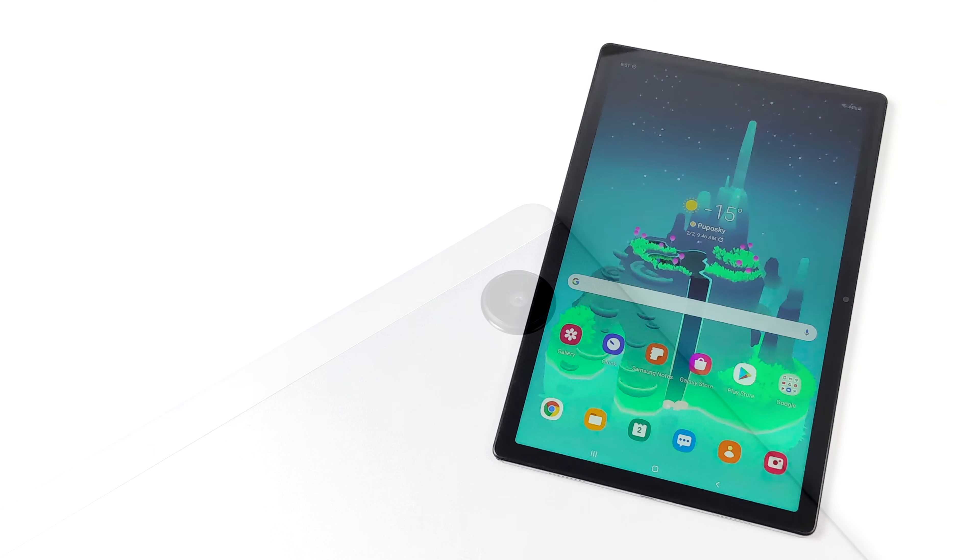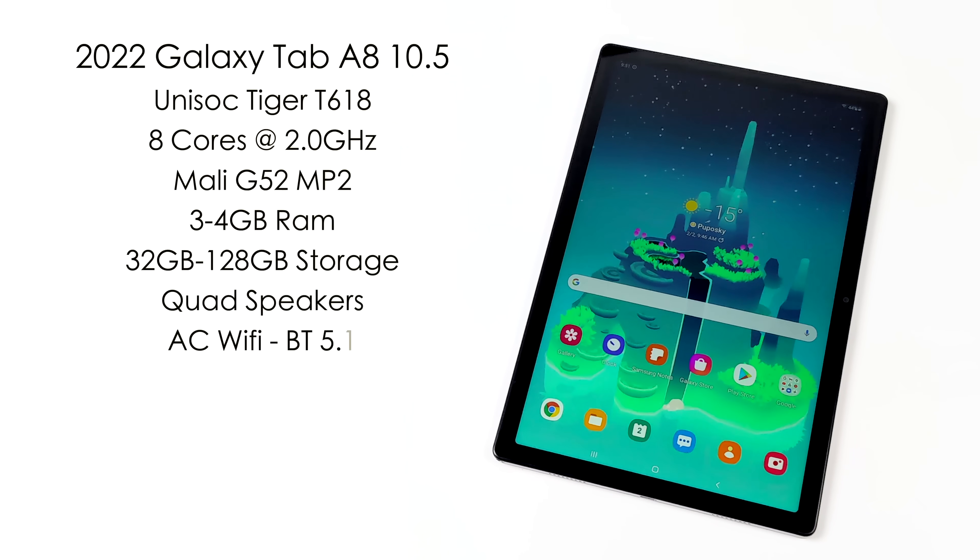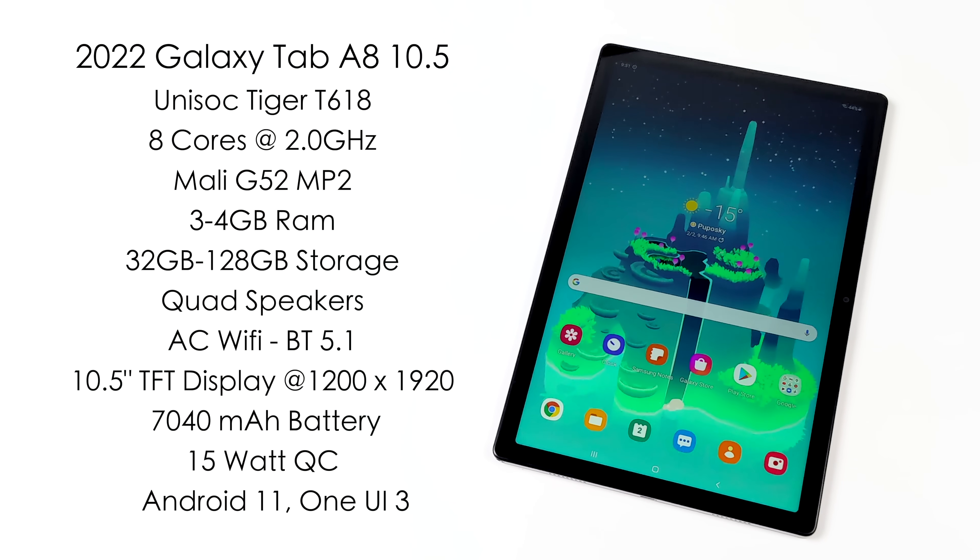When it comes to the specs of the new Tab A8 10.5, Samsung opted for a totally different chip — one we've actually seen on some Chinese tablets. They didn't go Snapdragon, they didn't go MediaTek, they didn't even go Exynos. What we have here is a Unisoc Tiger T618 — eight cores up to 2GHz, with a Mali G52 MP2 GPU. You can get this in variants with 3 to 4 gigabytes of RAM and 32 gigabytes of storage up to 128.